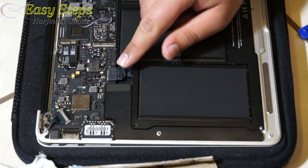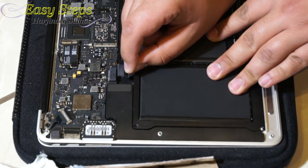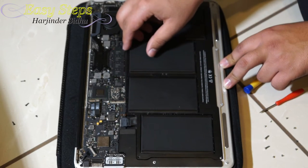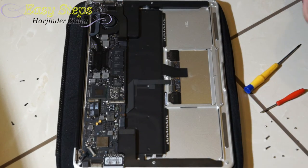The last step is grab your clear tab and just pull back slowly like that. After removing your battery connection, now you can lift your battery. Put this to the side and now we're going to grab our new one.